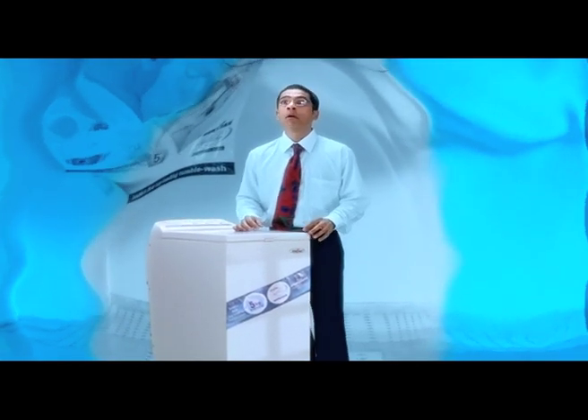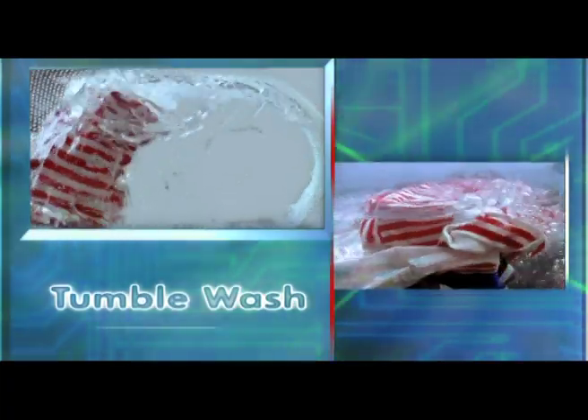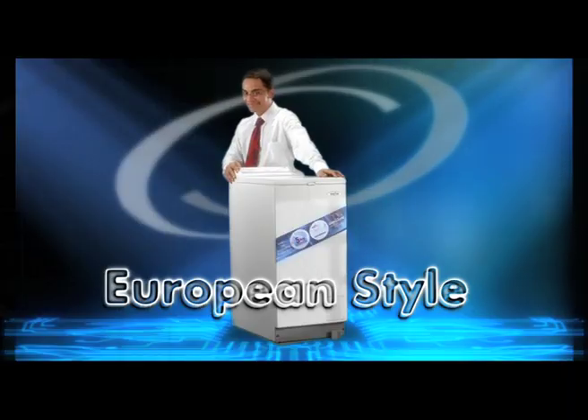Excuse me, can you hear everything in the Ken Star Tumble Top? It's easy to load. It's a front loader tumble wash. It's two machines. It's a hot wash, a rinse hold, and a European style.